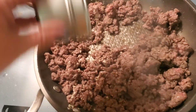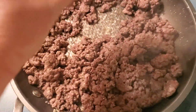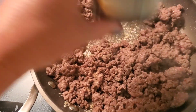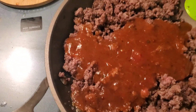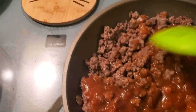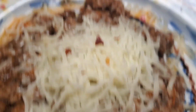Now I'm going to drain it and add the seasonings — garlic powder and Italian seasoning, salt and pepper. I just realized I grabbed the salsa so I had to go downstairs to find the spaghetti sauce. Okay, here we go.